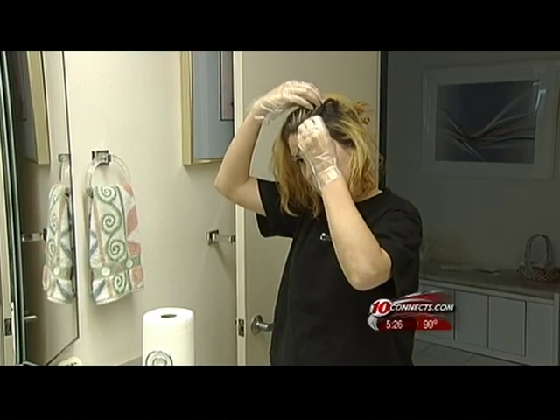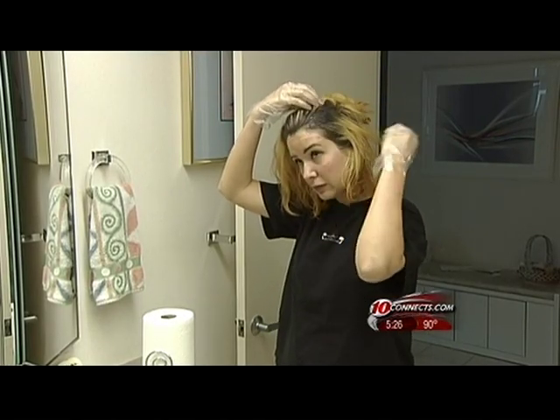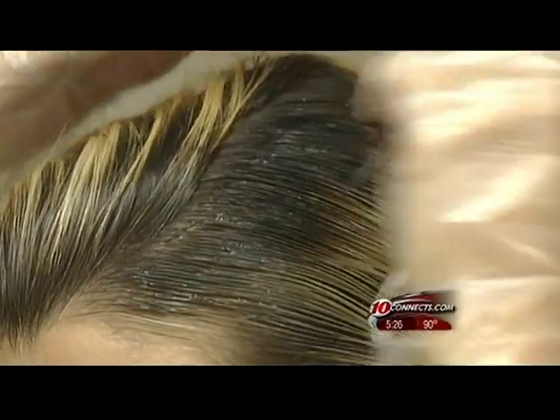Once you're done, save the box top and write any comments you like or don't like about the product on it, and keep it in your purse for when you're shopping for color in the future. It's also a great thing to have if you go back to your hairdresser in between coloring yourself, so she knows what you've done.